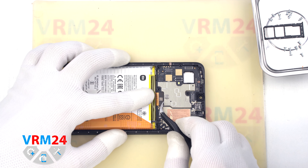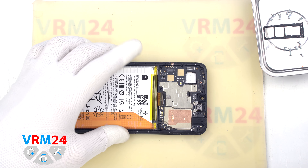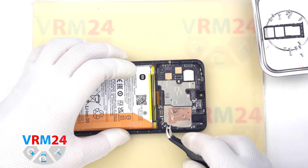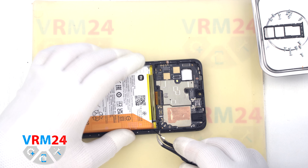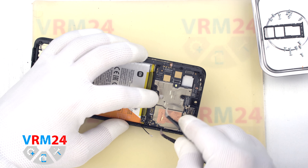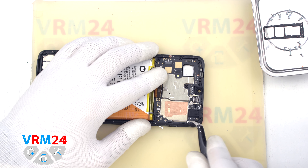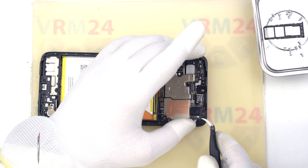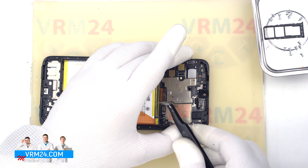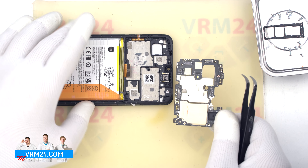We move on to disconnecting the display connector and the coaxial cable connector, and bending the cable aside. Then we can remove the motherboard — we find a convenient place, hook at the edge, and pull out the printed circuit board. Note that the motherboard may be held in place by thermal paste on the back side.